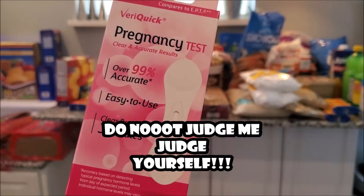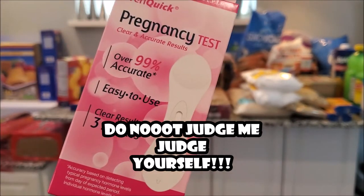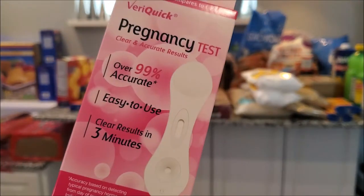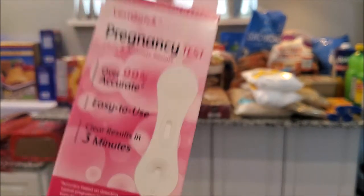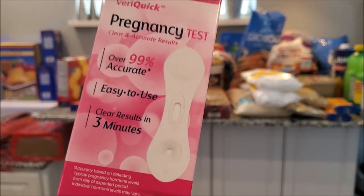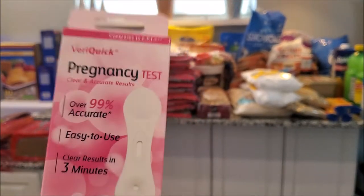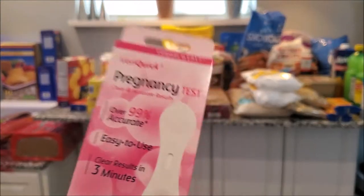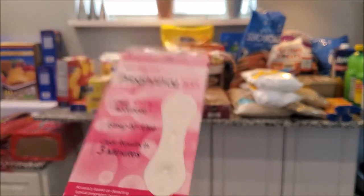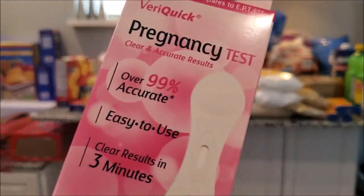He had to get one of these from Dollar Tree - a pregnancy test. I had to throw this in here because I just opened this up. I'm late, late, late, late, and I'm an older woman so it's scary. I don't know if I'm going to wait a couple more days or just do it today - we shall see.